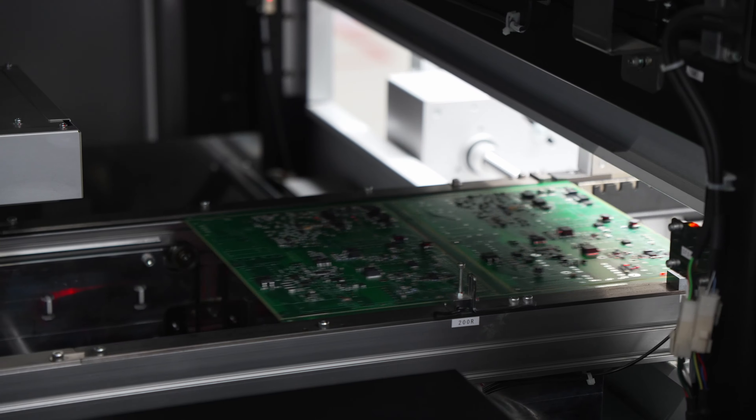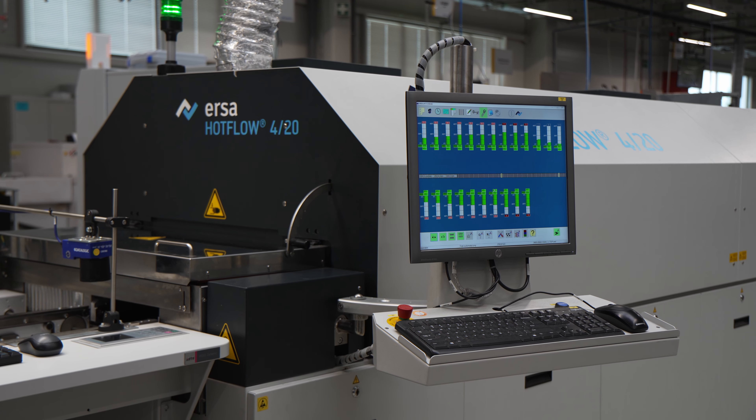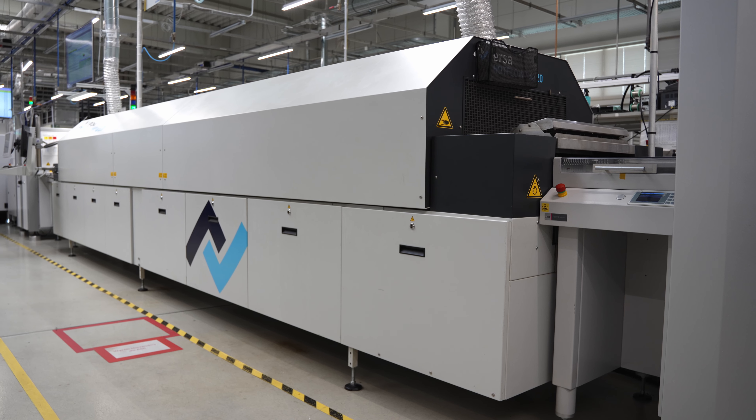AOI is fully automatic. Once the circuit board has passed inspection, it undergoes the soldering process. The paste bonds the components to the surface after being heated in an oven, then turns to tin, and is then cooled.